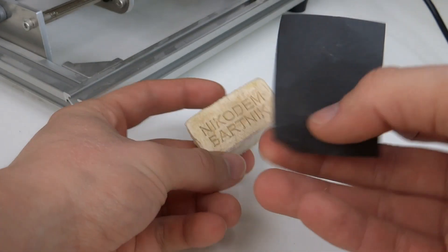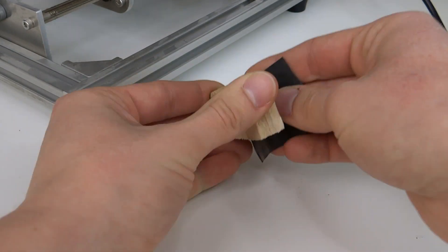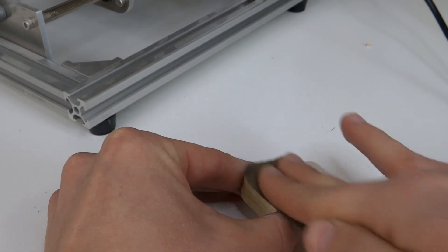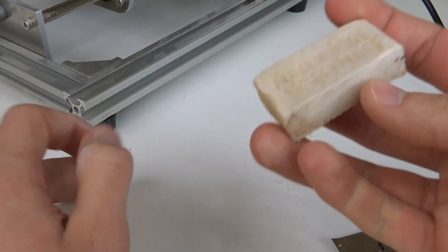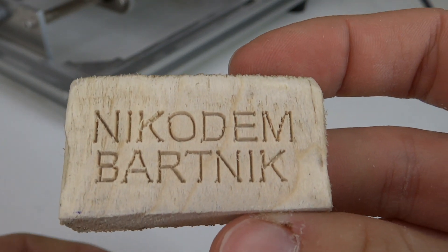Now we can use sandpaper to make it look even better. That is so cool!